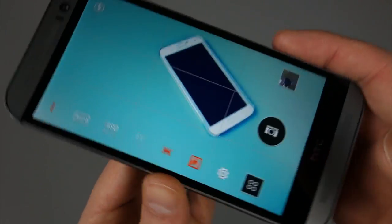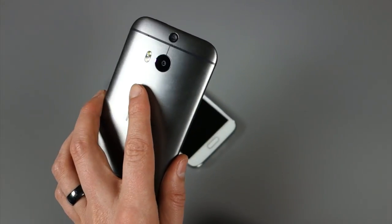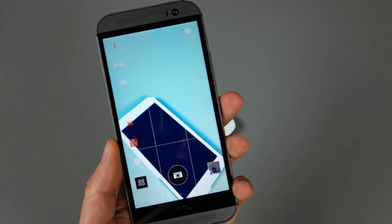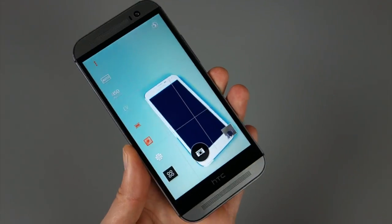HTC's done some pretty cool things with the camera. Again, it's four megapixel, but they've done some things software-wise and using that depth sensor to do some cool things. We'll have more later, also on the Galaxy S5 side. So if you guys have questions or comments, let us know. We're Droid Life. Peace.